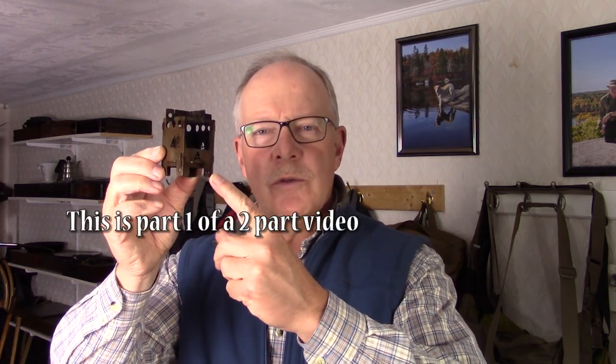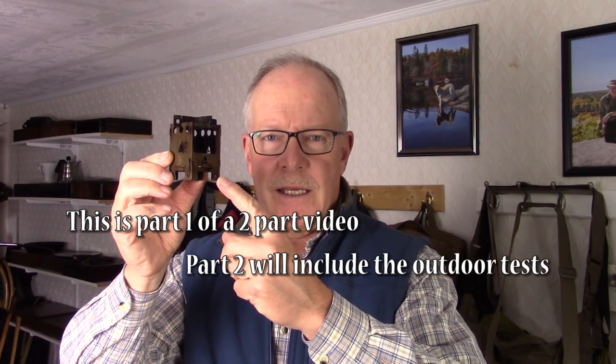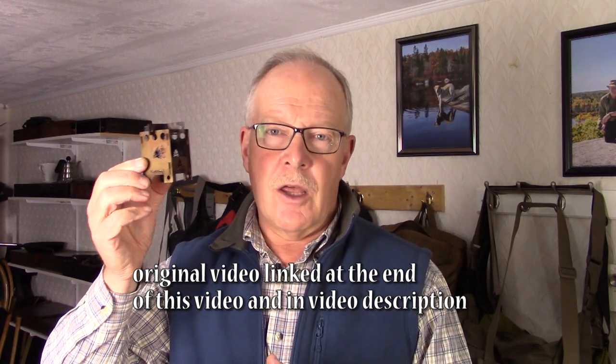A little while ago, I released a video on the Bushcraft Essential Outdoor Pocket Micro Stove EDC Box — the tiny stove with the big name. Although I considered that review comprehensive, one thing I just could not do consistently was bring two cups of water to a boil using wood. Since then, I've done a lot more work around trying to get a consistent boil using wood with the stove, and I have. I want to share those tips with you today.